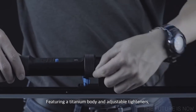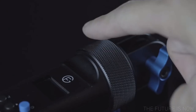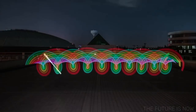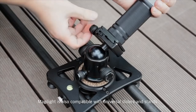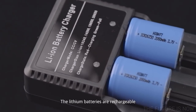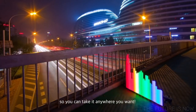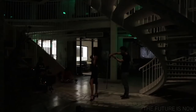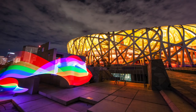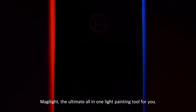Featuring a titanium body and adjustable tighteners, you can easily adjust MagiLite to your liking. With the bearing rotator, you can spin it effortlessly and create incredible photos. MagiLite is also compatible with universal sliders and stands. The lithium batteries are rechargeable — with only a single charge, it lasts for 8 hours, so you can take it anywhere you want. Now you can simply create stunning photos with MagiLite — the ultimate all-in-one light painting tool for you.